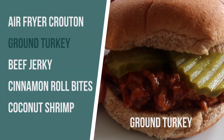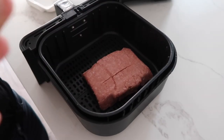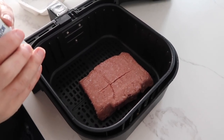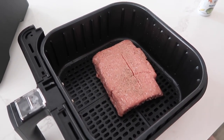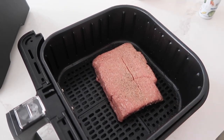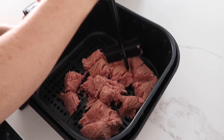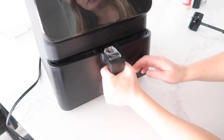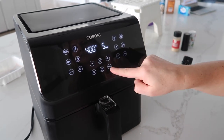The next recipe I'm making is ground turkey. I've made ground turkey in the instant pot and you can cook it from frozen, but I love the thought that you can just throw it in the air fryer and not really think about it. So we're going to attempt thawed ground turkey in the air fryer. I'm just going to dump the ground turkey in and leave it just like that. We'll break it up in a little bit. Add a little bit of salt, pepper, and garlic powder for seasoning. Let's throw this in.